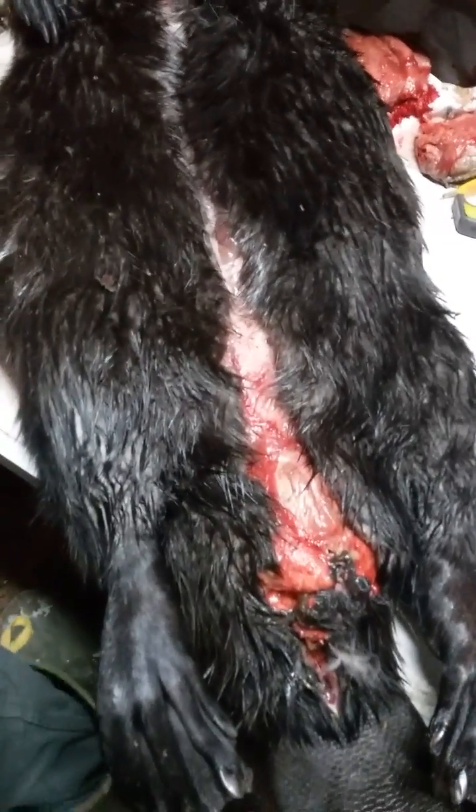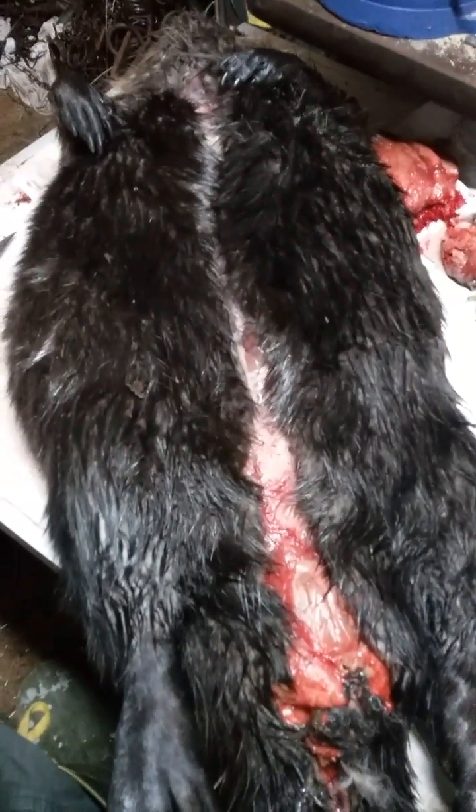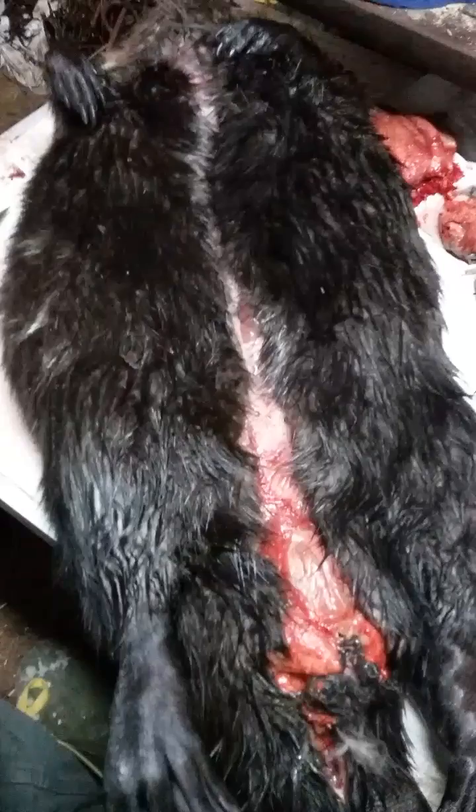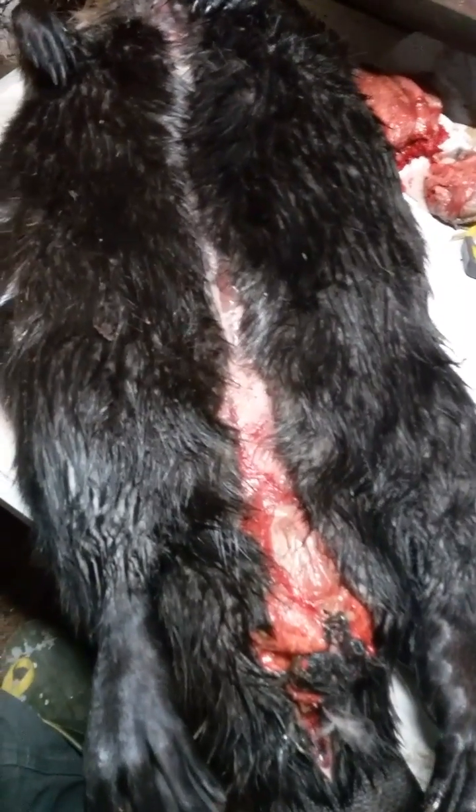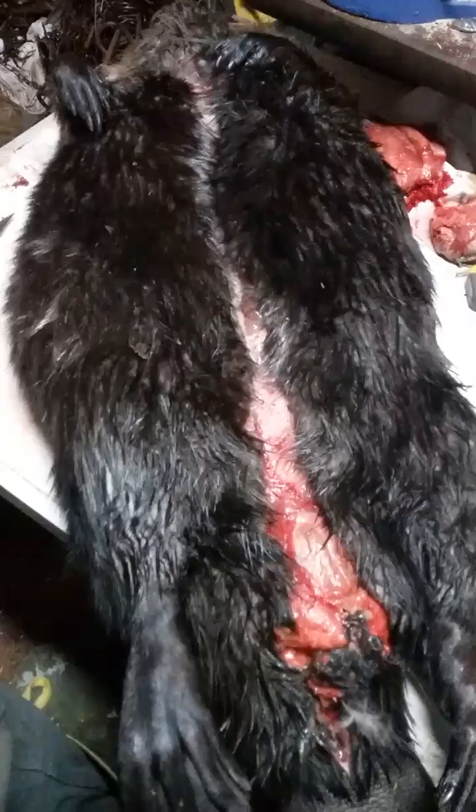Hey guys, Jeremiah Wood here, trappingtoday.com. Just wanted to do a quick video on beaver casters. A lot of people wonder where beaver casters are, how you get them out, and it's really quite simple.